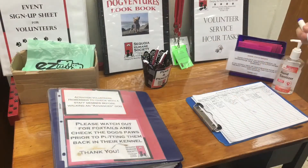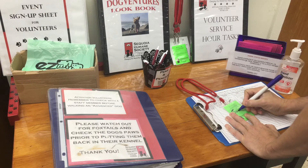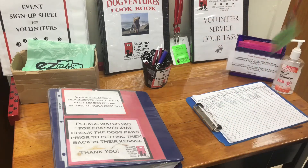The next step is to make your name badge. Our staff will not know you, so it's required that you wear a name badge at all times. Please wear a badge with your color level — green is beginner, orange is intermediate, and pink is advanced. Use a dry erase pen to write your name on the laminated badge, and please erase your name and return the badge when you're finished volunteering.